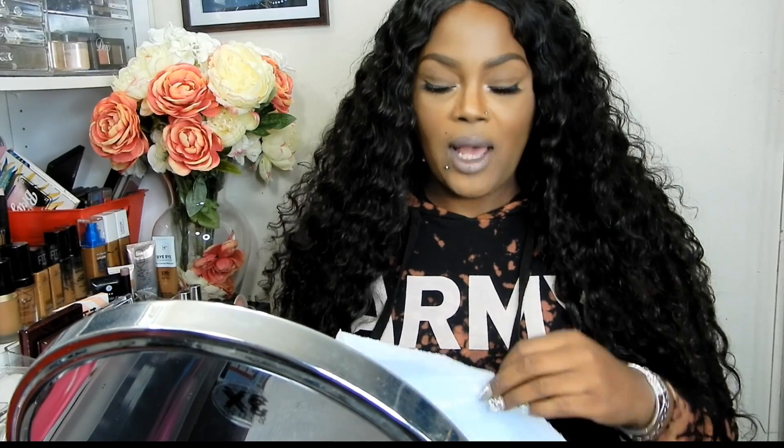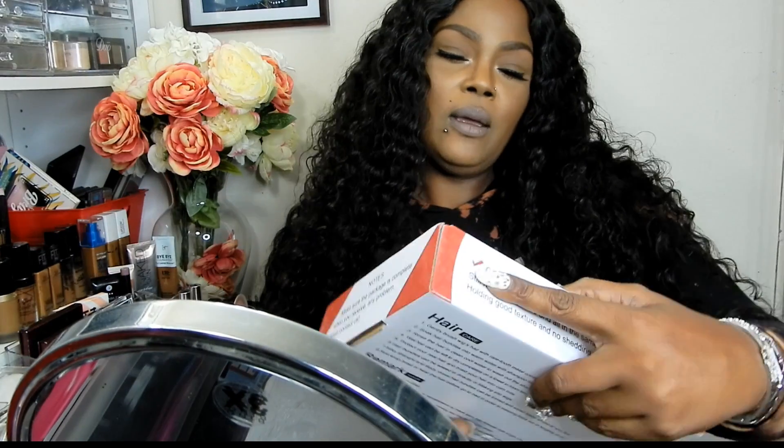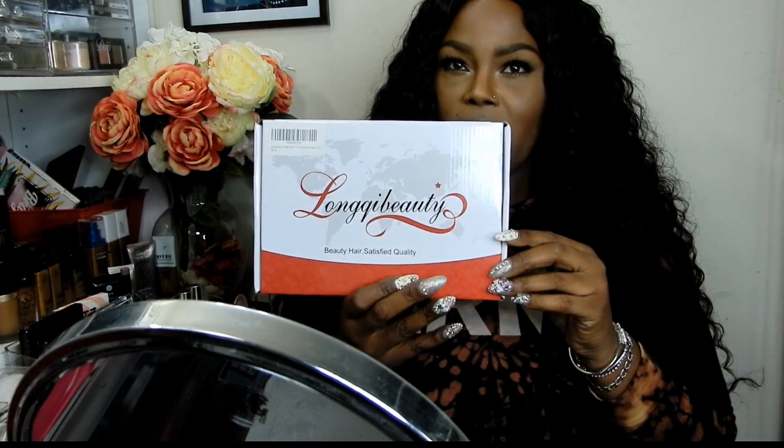Hey beauties, how are you? Welcome back to the channel — I have an unboxing for you ladies today. And the unboxing is from Lonky Beauty.